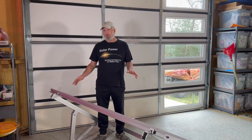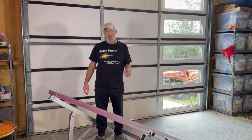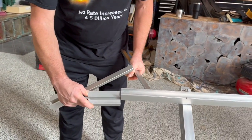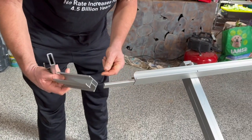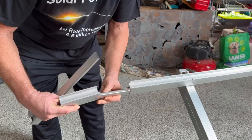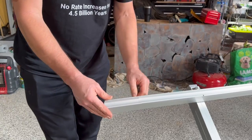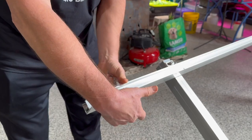This extension kit will allow you to mount solar panels that are slightly more than 44 inches. Let me show you how it works — it's awesome. Basically, it comes with two pieces, including a five-inch rail section. All you do is take this bar, stick it in the existing rail, take the extension, mount it like that, and take these sheet metal screws and just screw them in to hold it in place.